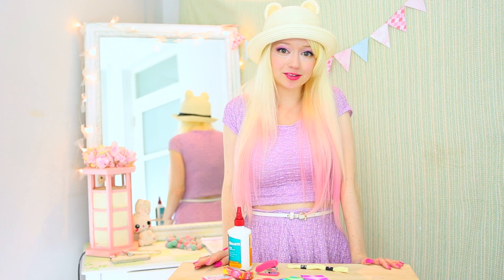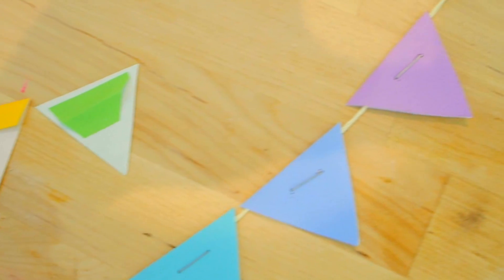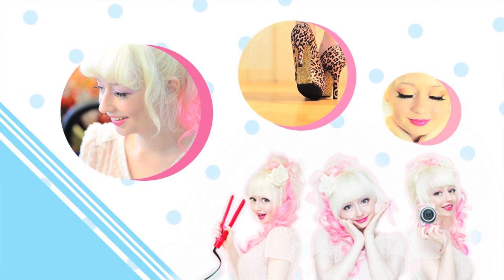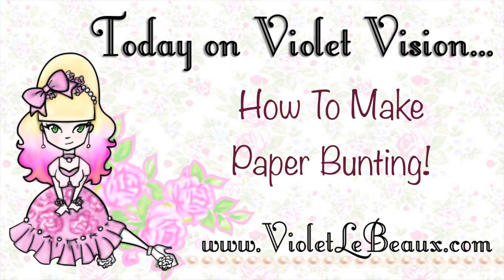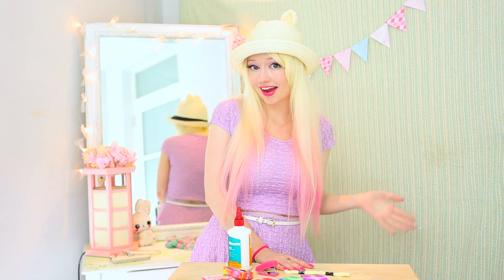Hey besties! This week I'm going to show you a couple of different ways to make paper bunting. There have been a surprising number of questions about the paper bunting that I use in my backdrop, so I thought it would be easier just to show you guys how I made it.